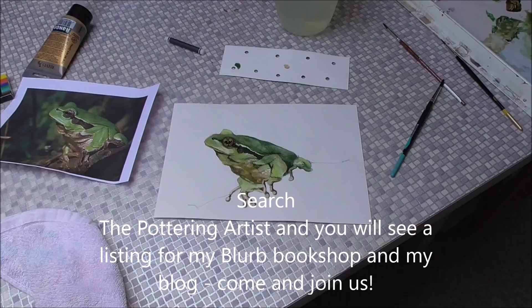I hope you've enjoyed doing the frog — there he is now. I think he's finished. Thanks for watching, bye.